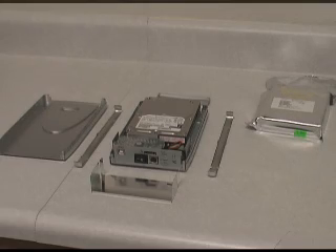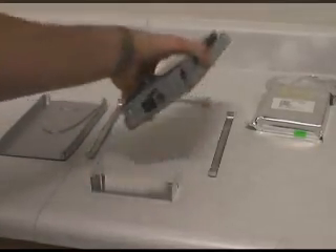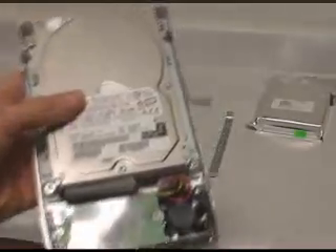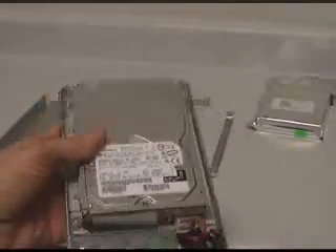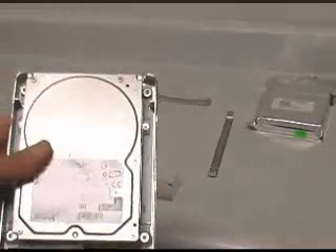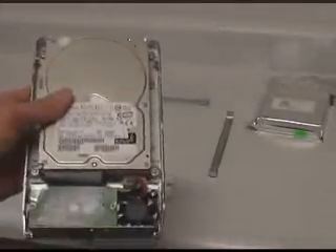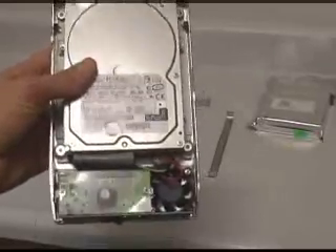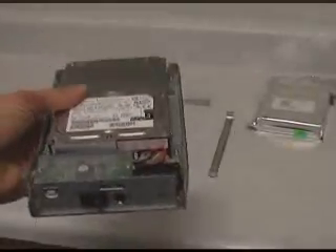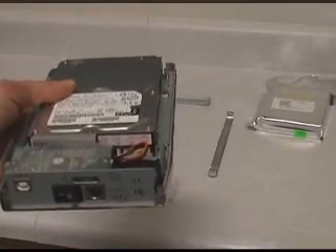Here's a shot of the drive in the enclosure. This probably isn't my favorite design — it was an early enclosure that did the job. It's not as easy to take apart as the newer ones, but it works. As you can see, it's got an IDE cable, a power cable, a fan in there, and a little bit of circuitry. Not much to it — very easy to put a kit together though.